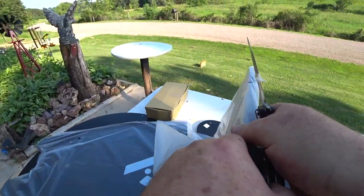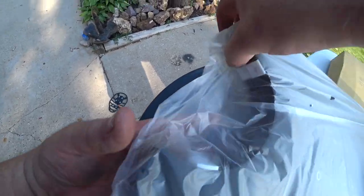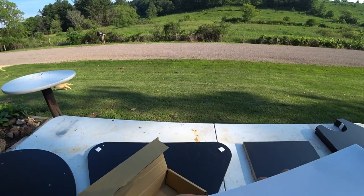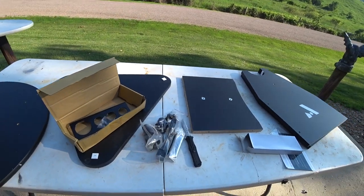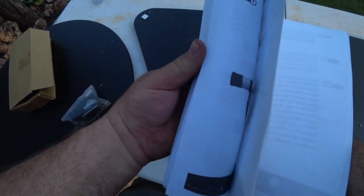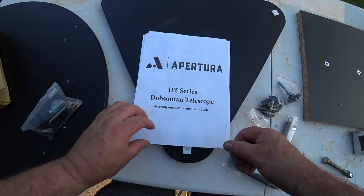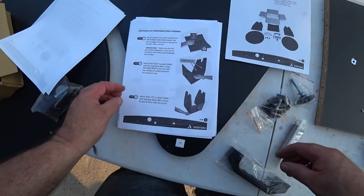Just getting all this out and we'll look at the directions. You have to download the instructions — they don't come with it. I'd refrain from printing them all out; you're talking 14 or 15 pages.